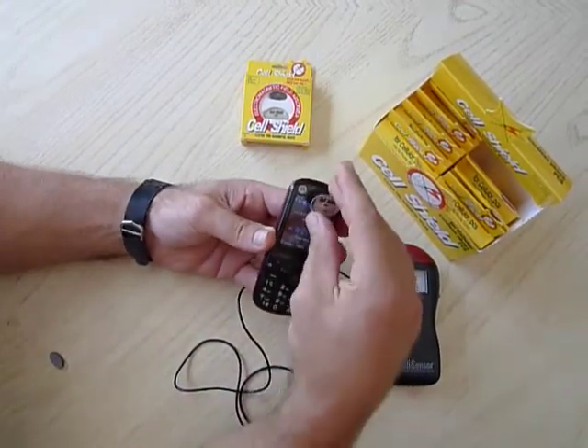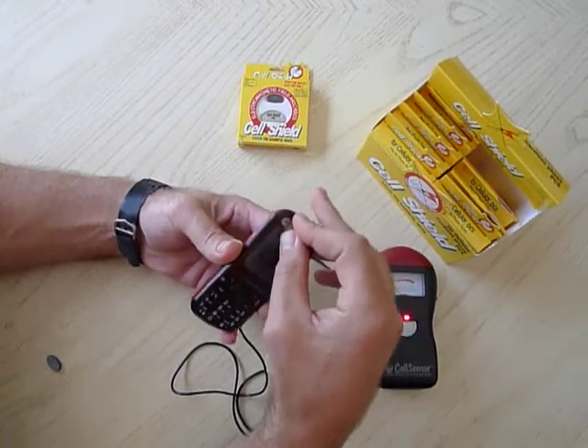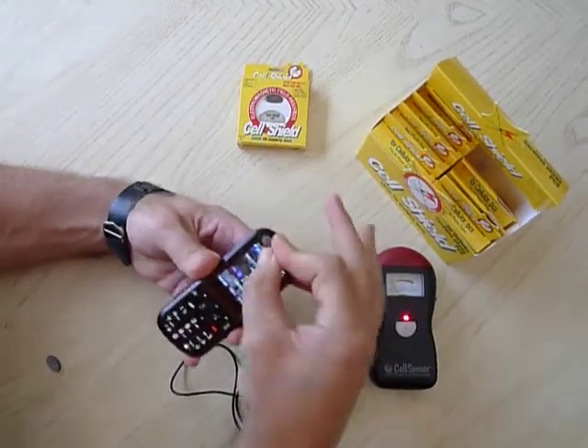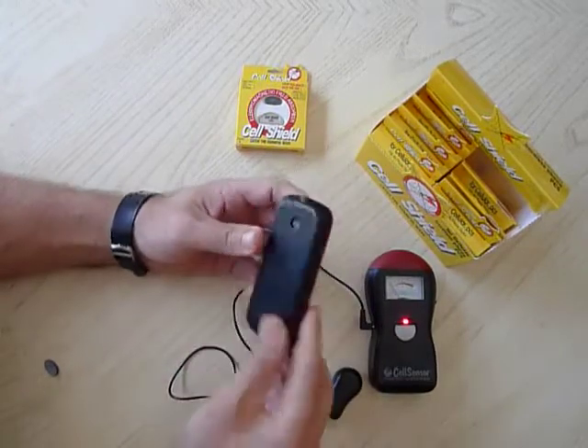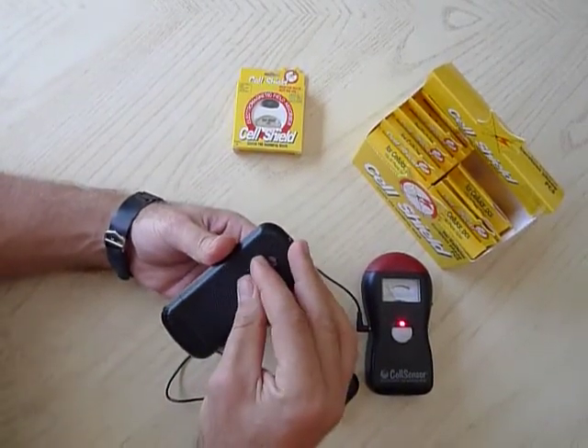When you attach a shield, center it. It's made out of ceramic crystal. One on the air piece, one on the back of the phone by the antenna. That's where it all starts from.